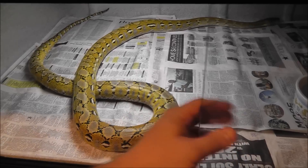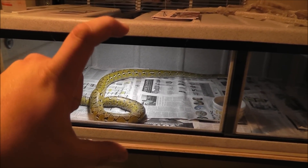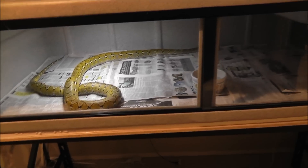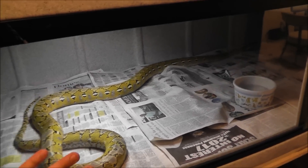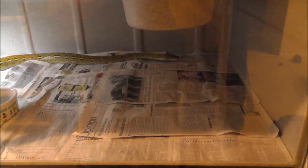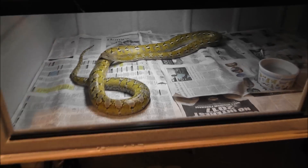This cage is 6 feet long, 18 inches high, and 3 feet deep. You can kind of see — maybe I can get her to stretch out a little bit. See if she reaches to the other side. She's got about another foot there. She's nice and curled up, so I think she's definitely over six feet, maybe about seven feet, but she looks so small in this cage.